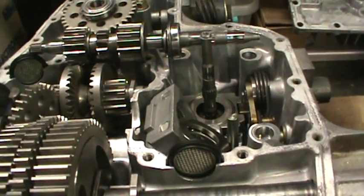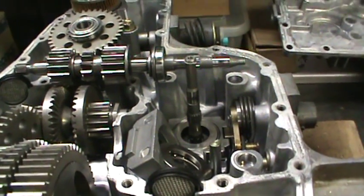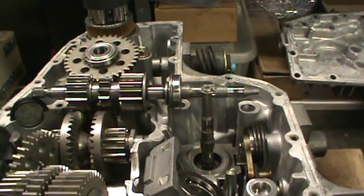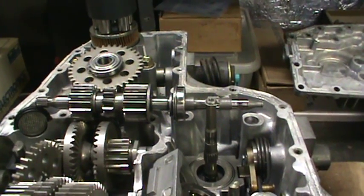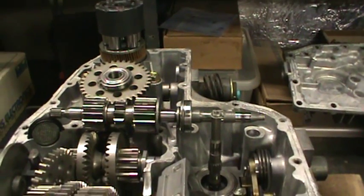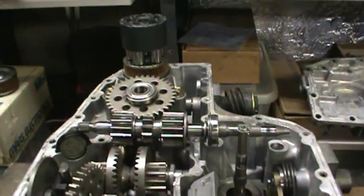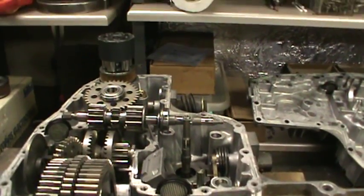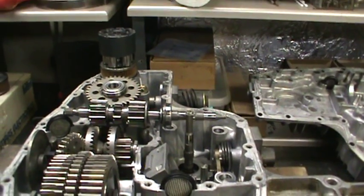Basically we're going to put it back together, stick this thing back in the mower and see what happens. I don't have much money in it now, so no big loss if things don't work out as planned — but I don't see a reason why it shouldn't. So that's it for now, we'll get back to it later. Thanks for watching.